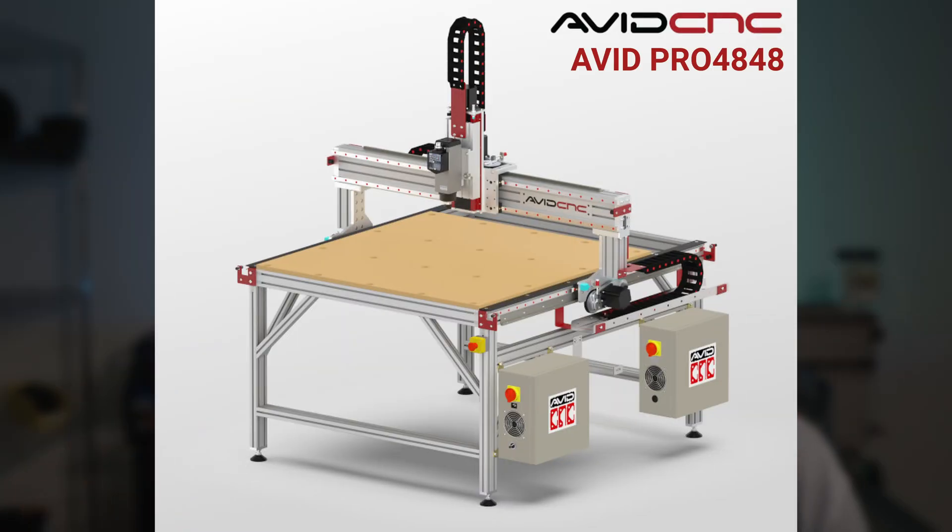So I went out and got an Avid CNC Pro 4848 — 48 inches by 48 inches work area. Not a machine that a lot of people look at and go, 'that's an aluminum cutting beast.' But at the time I really wanted to also maybe make some plastic parts out of starboard for my kayak, bring some of those products to market, basically cutting sheet material and plastic. And this machine seemed like a good balance of those two features.